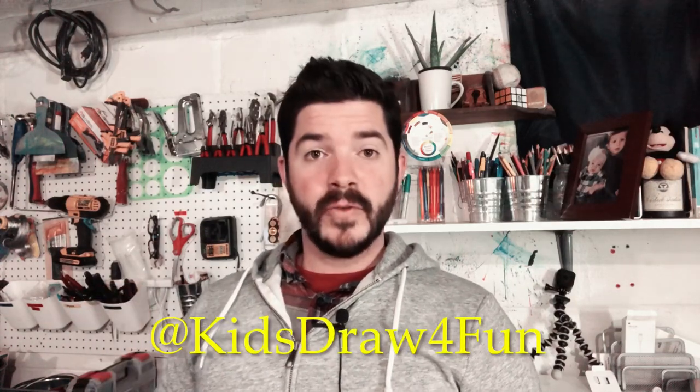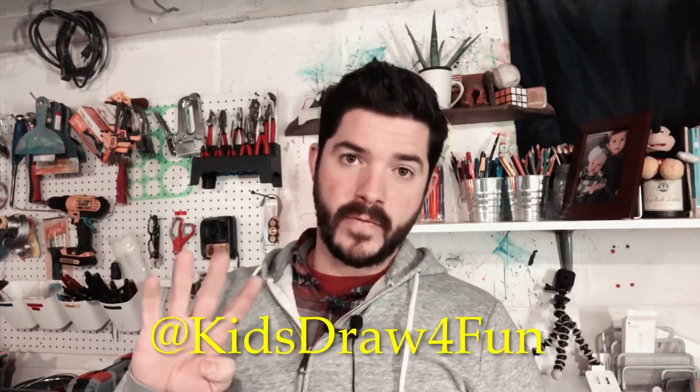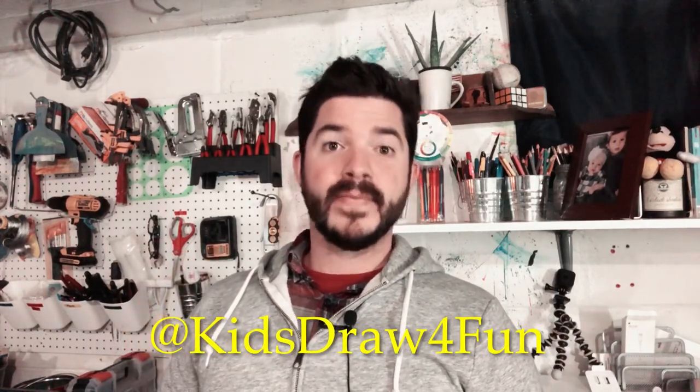And there it is — J is for jellyfish! That was fun. If you liked this video, feel free to give it a thumbs up. If you really liked it, feel free to subscribe to the page below. Thank you so much for watching! If you drew this picture, feel free to tag us on Instagram or on Facebook at KidsDraw for Fun. Until next time, keep drawing!